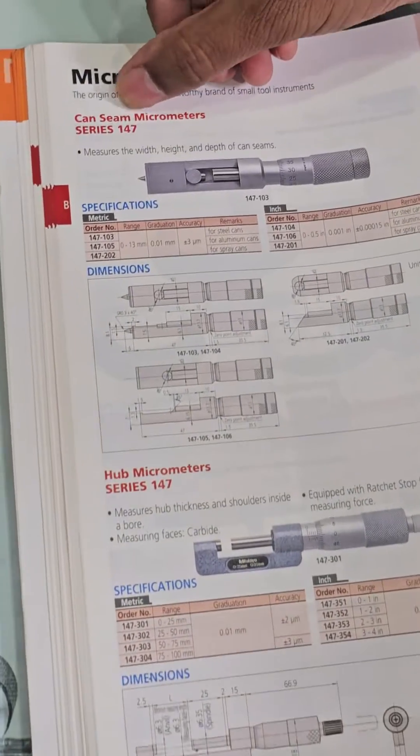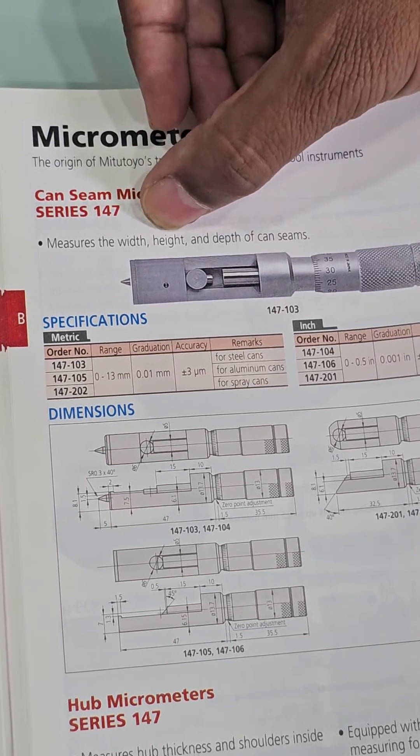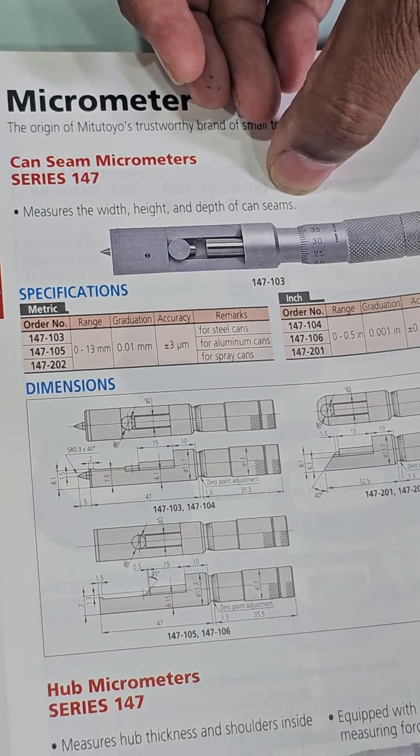This is the Cansin Micrometer Series 147, used to measure the width, height, and depth of cansims.